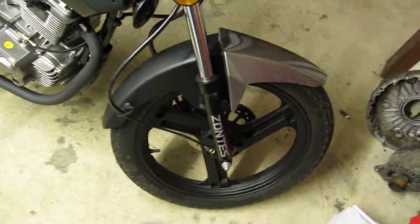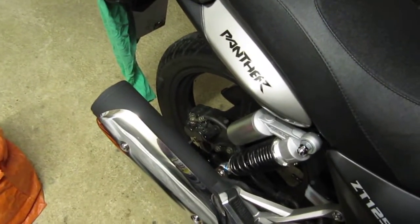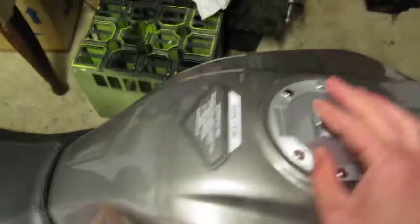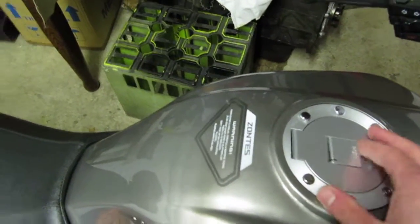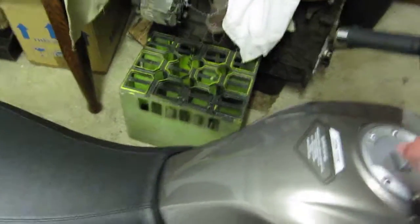Why did I get the Panther over the others? The Tiger, for example, is more of a cruiser and looks really cool, but the thing that didn't sell it for me was that this Panther has disc brakes front and rear, and the Tiger hasn't. The Monster is a little bit too high on the seat height — I could get my feet down but only with heels slightly lifted — and I figured for a first motorbike I'd probably want to get my feet down in a hurry if I need to, so I went for the slightly smaller one.